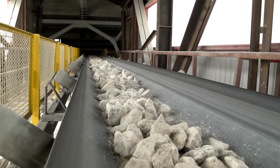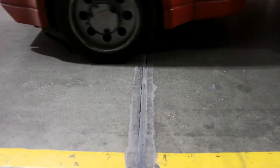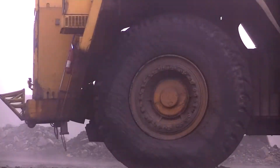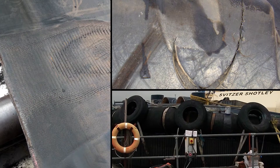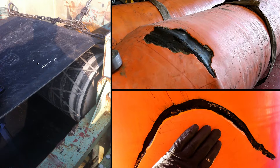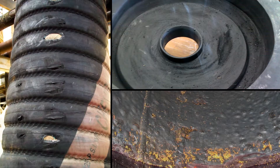Rubber is renowned for its resilience. This hard-wearing material is used throughout numerous industries, especially those subjected to high levels of impact and abrasion. Yet over time these conditions take their toll. Whether it be conveyor belts, protective linings or expansion joints, all experience deterioration, eventually leading to necessary maintenance.